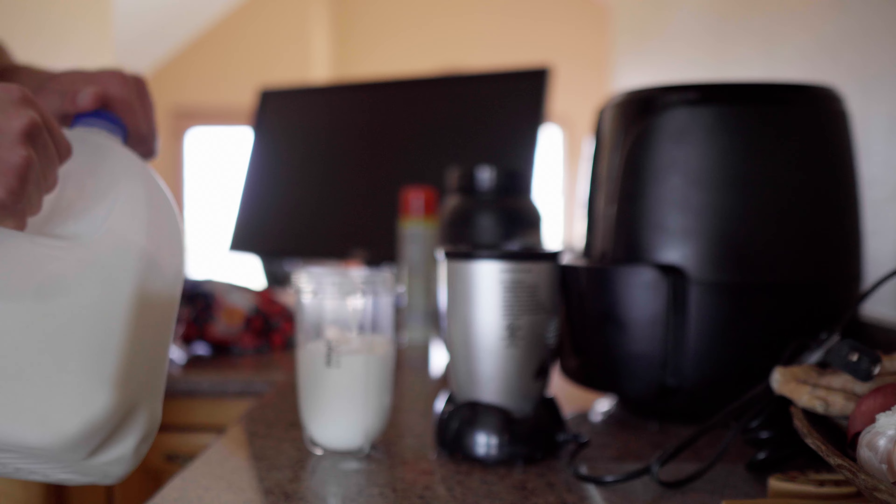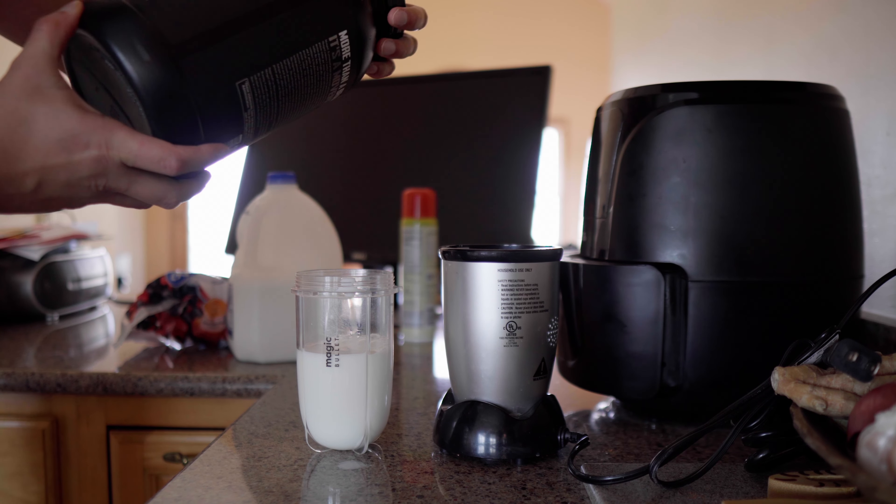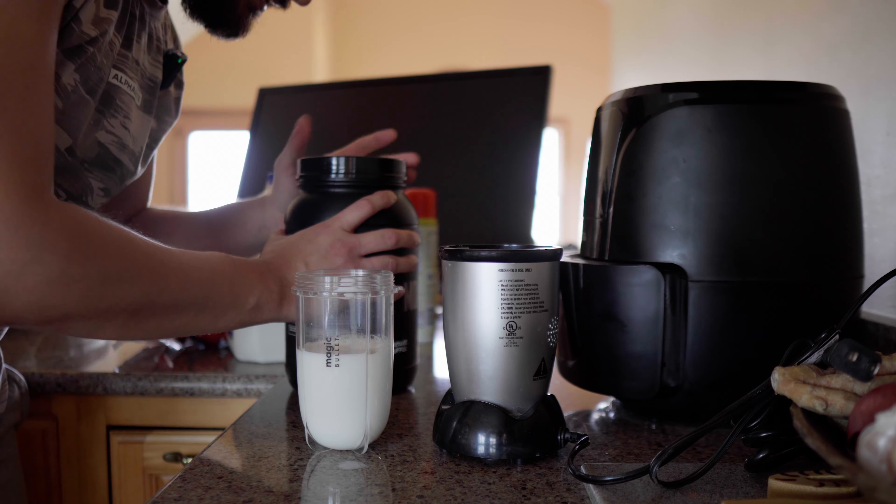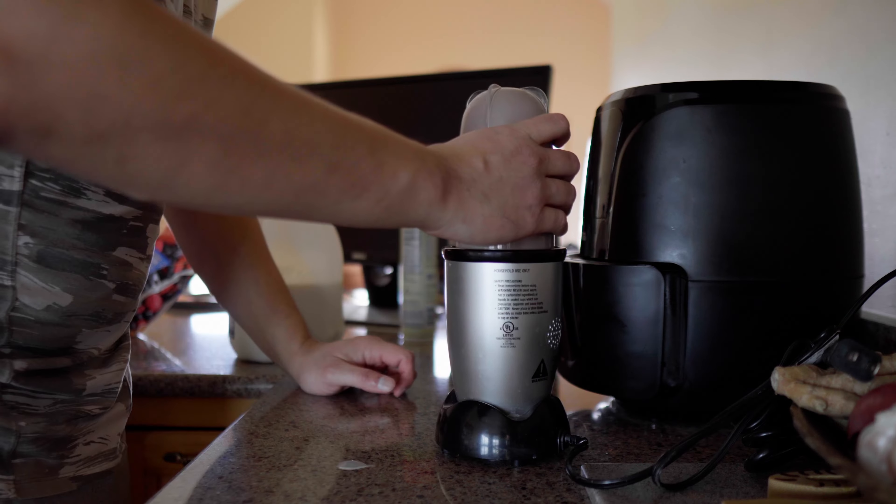The protein shake doesn't really get measured out — the only thing I track is how many grams of protein I'm getting. I'll add it to my intake: milk, frozen berries, and the protein. Oh, that's way too much milk. This protein has 27 grams of protein per serving. There you go — a very nice protein smoothie.